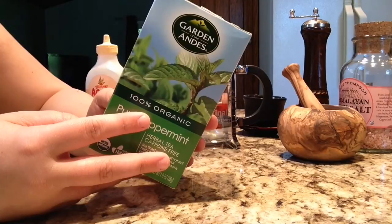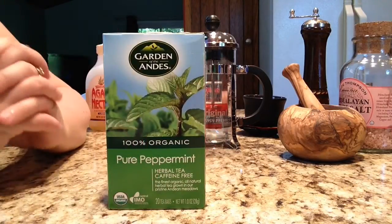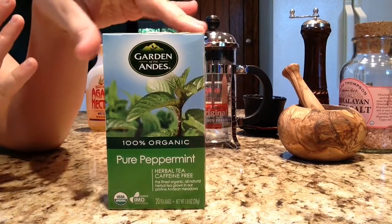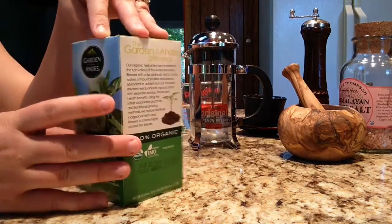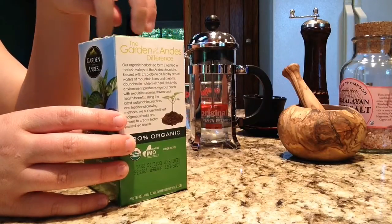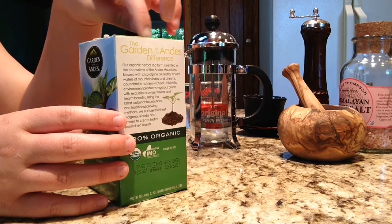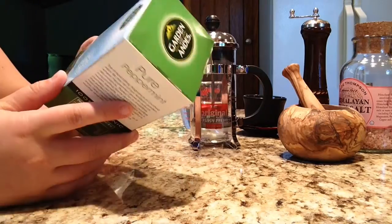It says on the box that a cupful is the perfect morning jumpstart or a mid-afternoon refreshment. The first time I ever had hot peppermint tea was actually in Morocco — it was on a Mediterranean cruise. It was very hot where we were, and the peppermint tea really refreshed me.